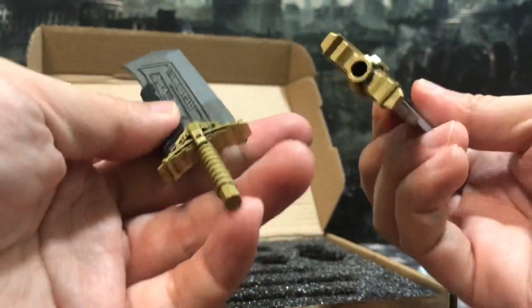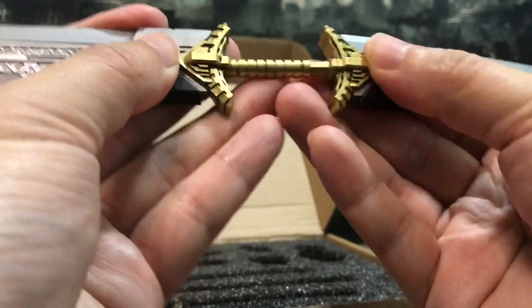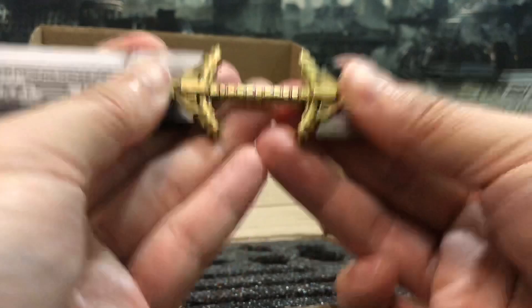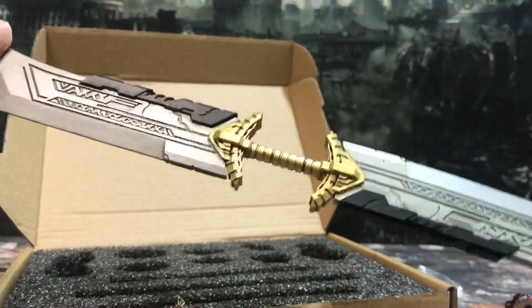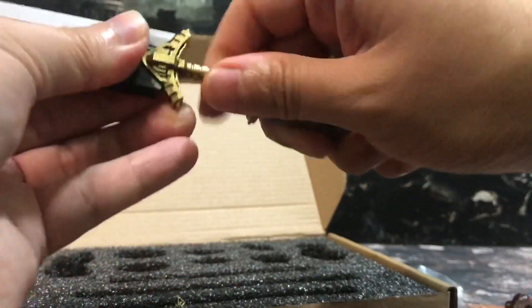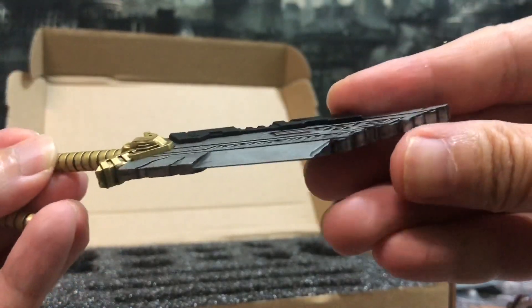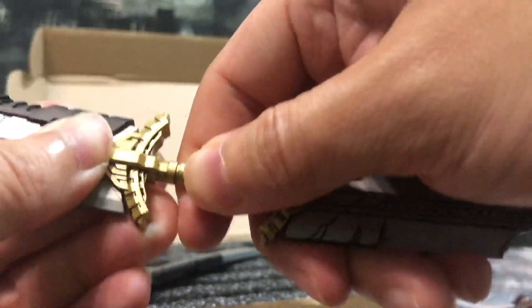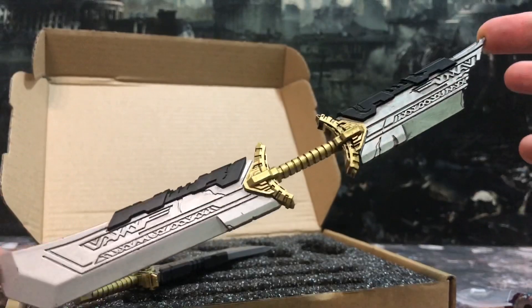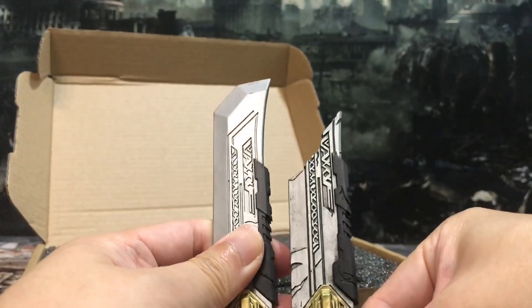So this is the perfect looking one, and you can join them together — see, like this. It's a very big one — the details are pretty amazing. And it also comes with another battle damage wand — this is the one I'm most interested in. It's very, very nice — this is the broken one. Very awesome. You can even compare it side by side and see that it's broken up very nicely.